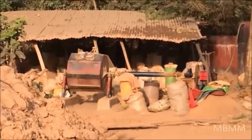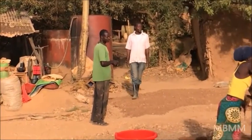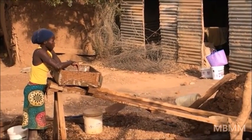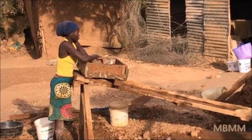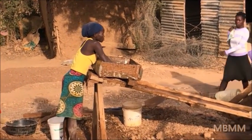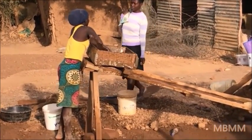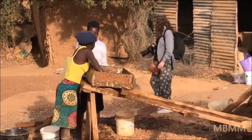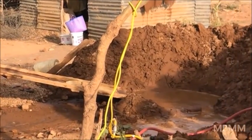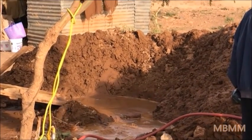Currently, after it comes out of the ball mill, they take it over to one of their locally made sluices, like this woman is using right here. They wash the material with a bucket down the sluice, which looks like it has nothing more than carpet in the bottom — no riffles, no expanded metal — and they are losing a large amount of gold. You can see the tailings piled up around them. We are going to rerun all the tailings on the shaker table and recover more gold.